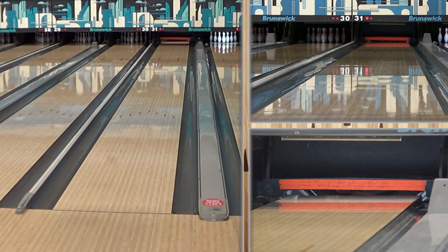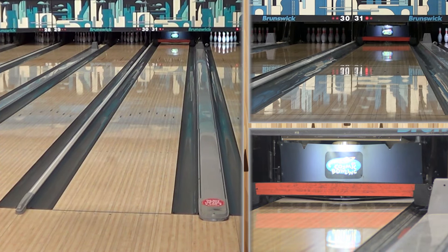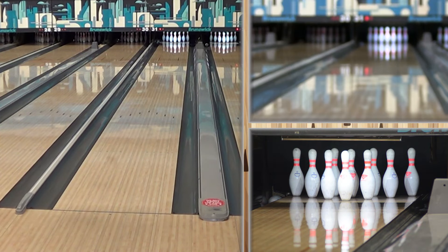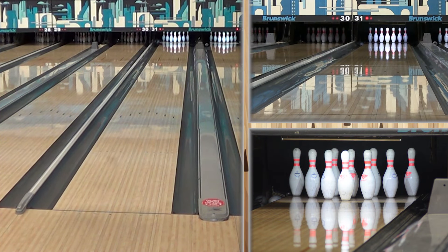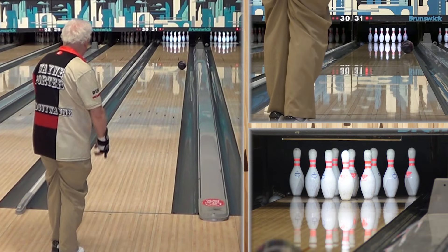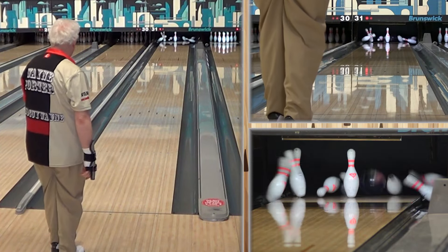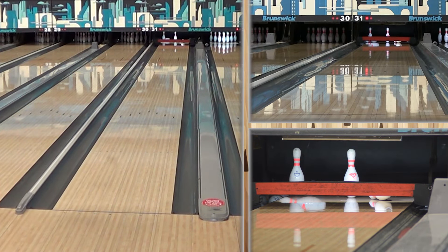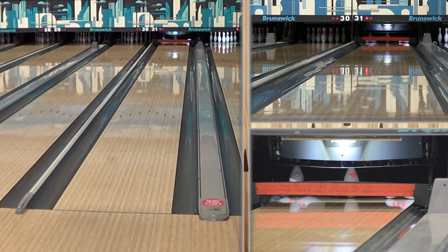We call him speed dominant because he's rev challenged — his rev rate is much lower than his speed would dictate. For speed dominant players, this is a ball that gets down lane pretty easily and then turns sideways. He moved another four boards and got that one wider and it finally ran out of energy, but it made it back to the pocket.